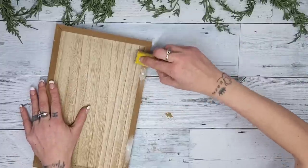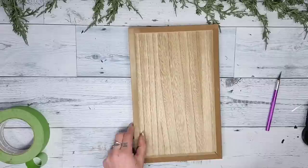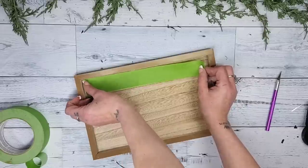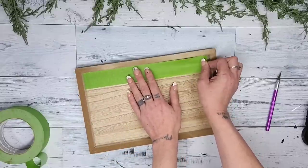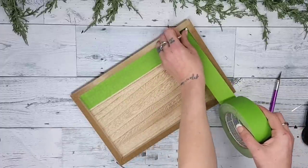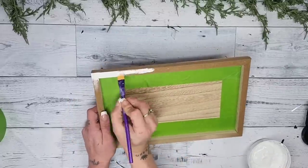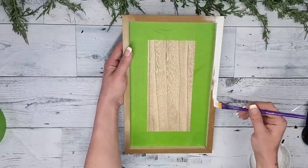Once I had the holes completely filled in, I used my zip sander just to sand it down so it was completely smooth. I want to be able to paint the frame without worrying about getting paint on the backing, so I'm using some painter's tape along the inside edge on each side. Then I go in with the white Rust-Oleum chalk paint in the color linen white and paint the entire frame, making sure to get those inside edges so it looks nice and finished.